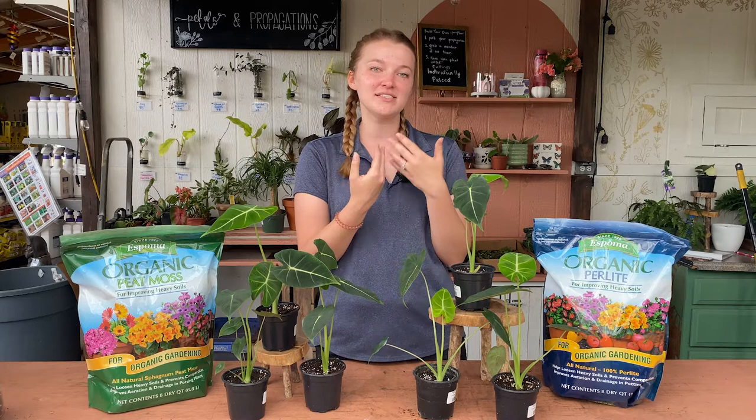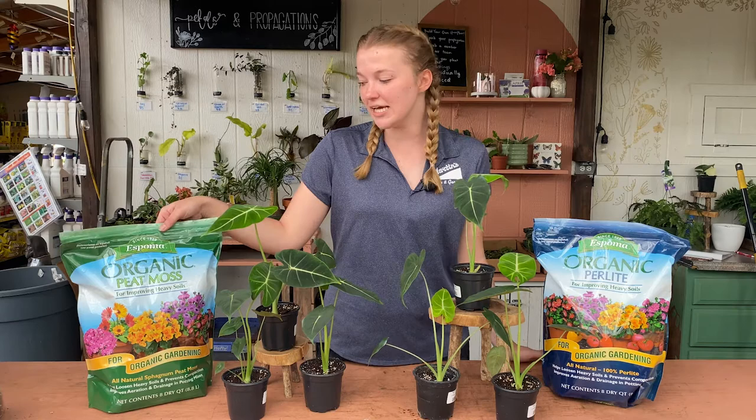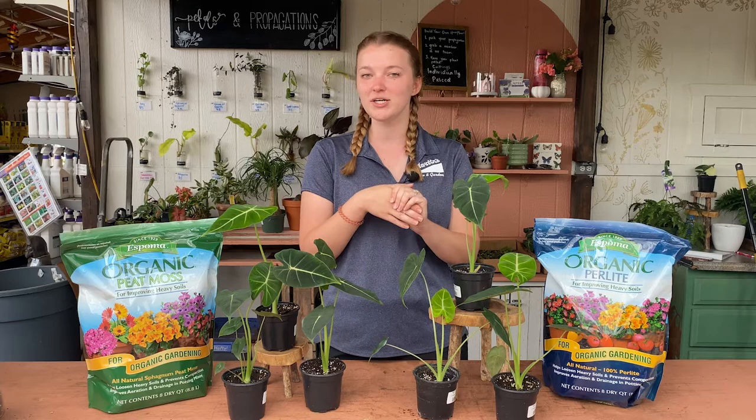If the roots are sitting in water for too long, it's going to be likely to get root rot. So peat moss — this is the Espomo organic peat moss — and this is the Espomo organic perlite. If you just do an indoor soil mix, do three parts of your indoor soil mixed with one part of each of these. That's going to be the optimal soil for these guys and they will be super happy.